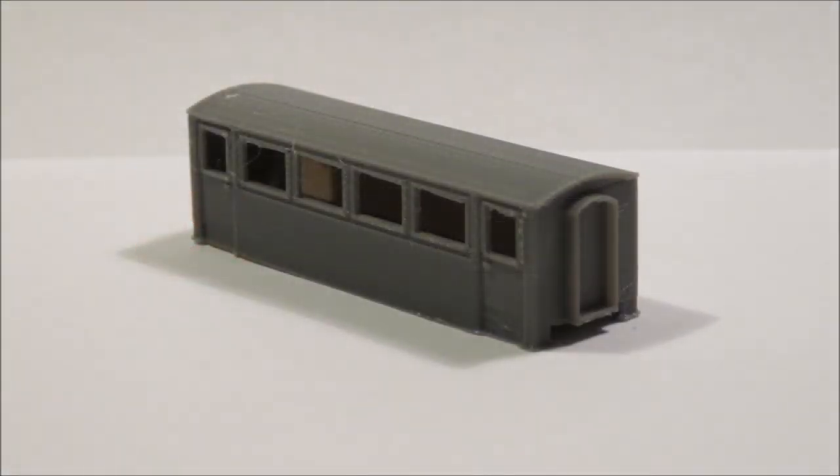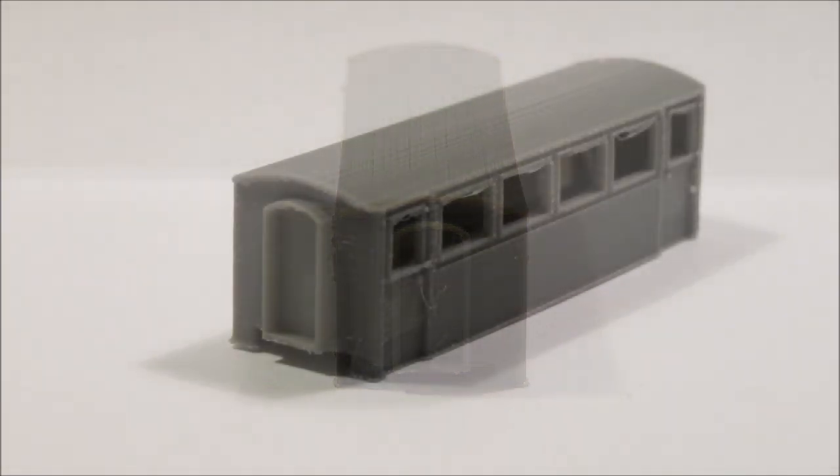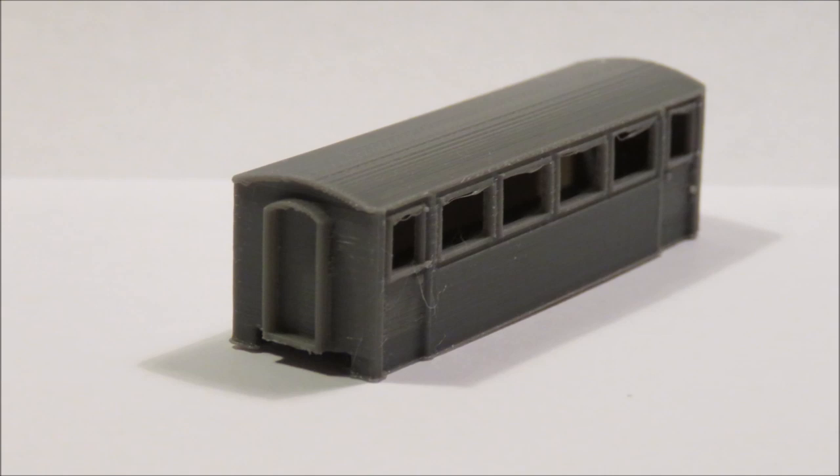Hello and welcome to another Budget Model Railways video promoting a couple of new model ranges. Coming a bit thick and fast at the moment — we thought it'd be nice to get some of these things out for Christmas, because hopefully some of you have been good this year and Father Christmas might bring you some money.